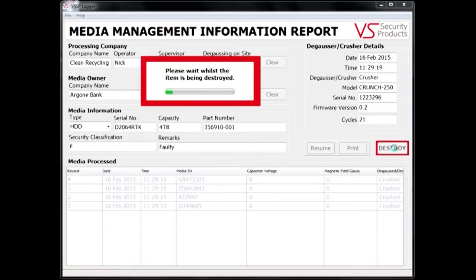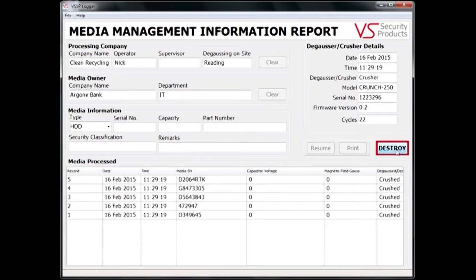All the data about the latest hard drive destroyed appears at the top of the media processed table. The log of the drives destroyed can either be printed or exported as a CSV file into a program such as Excel.